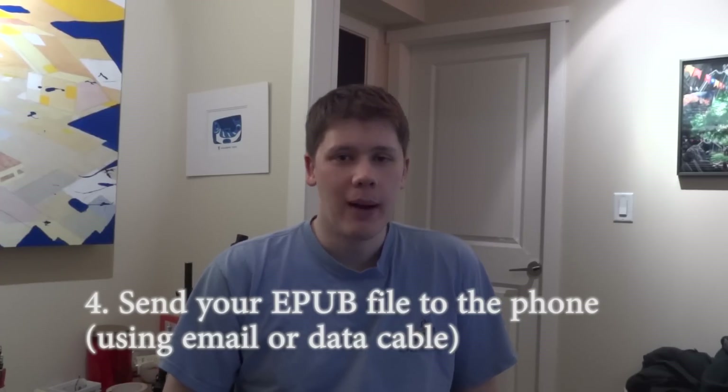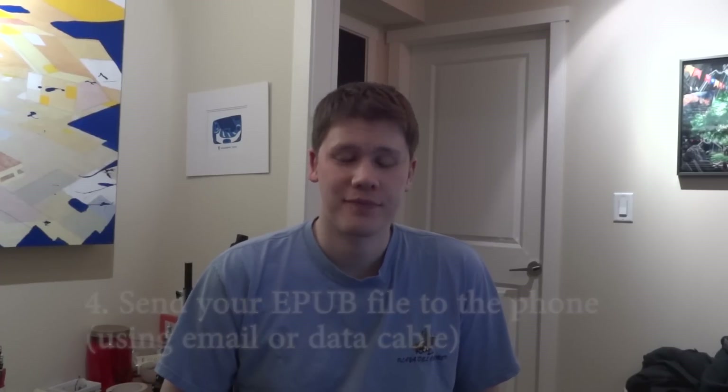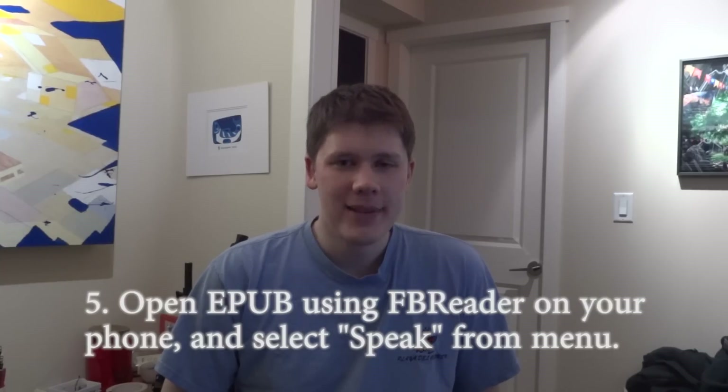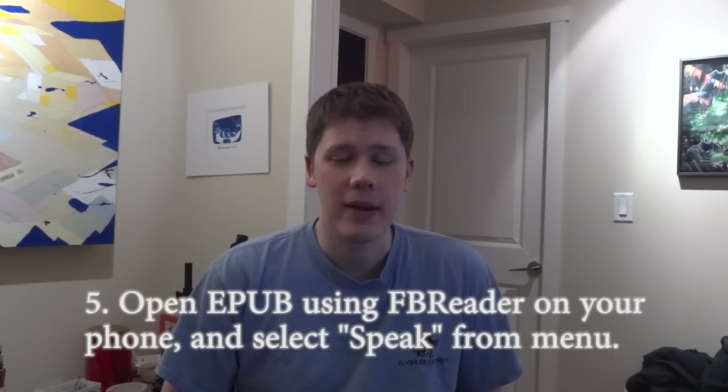So now I've got this EPUB that I've generated on my phone. All I do is open it up in FB Reader, go into the options, and choose Speak. The phone will read the book aloud to me, and I can pause it, fast forward, go back, or select a certain chapter to read aloud. I'll give you a little demonstration of what it sounds like on my phone.